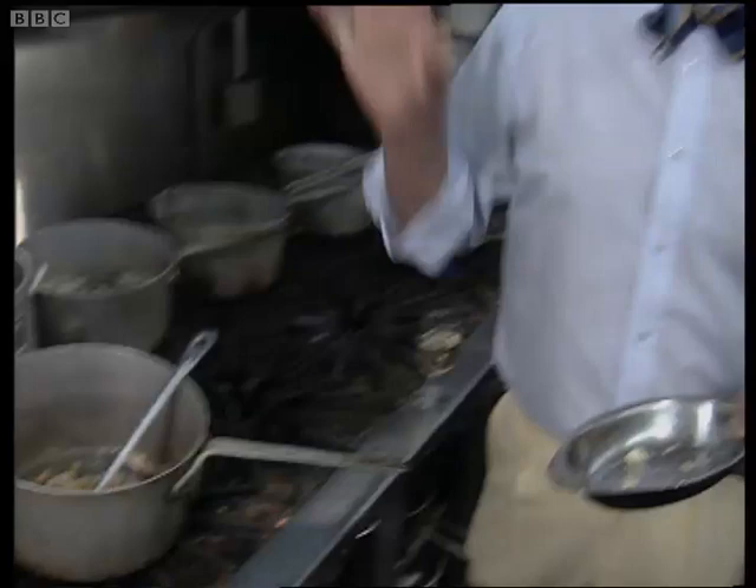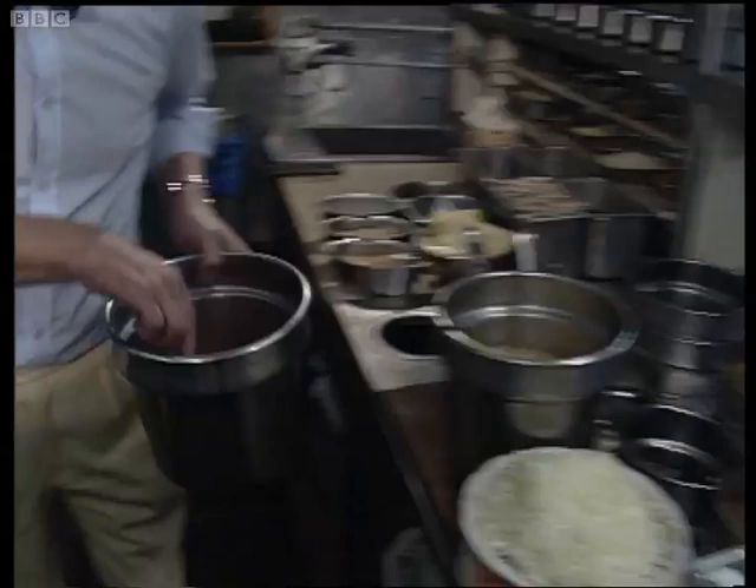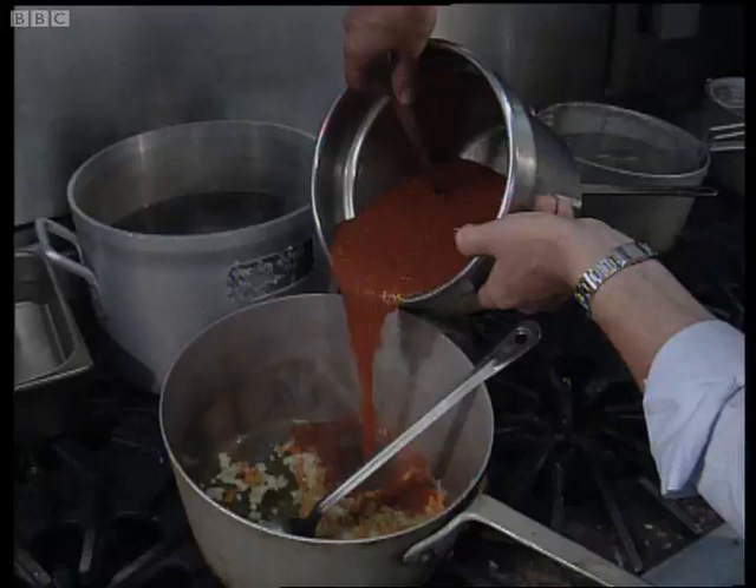Let them soften down and sweat down. Then into that we'll add some of our fresh but uncooked tomato sauce. Like that. A little stir.